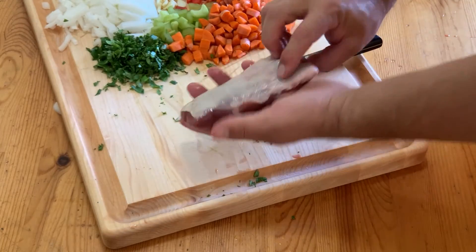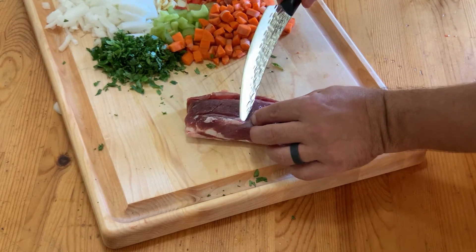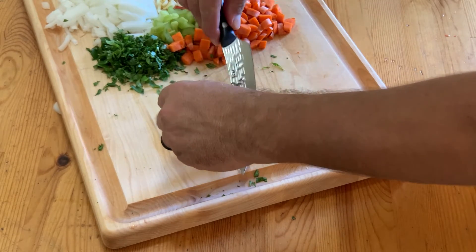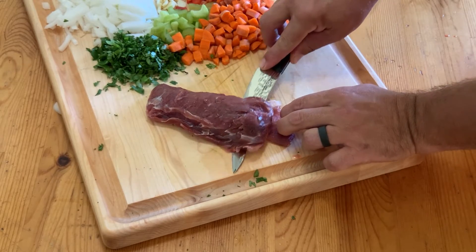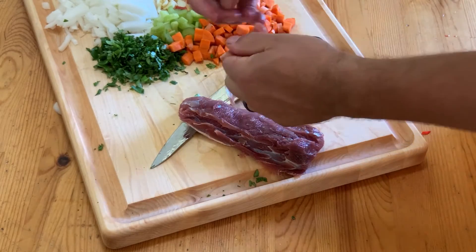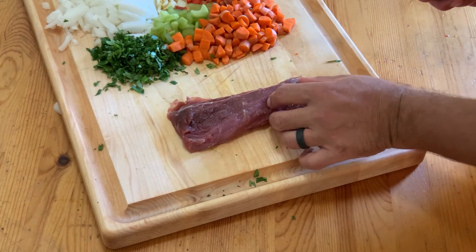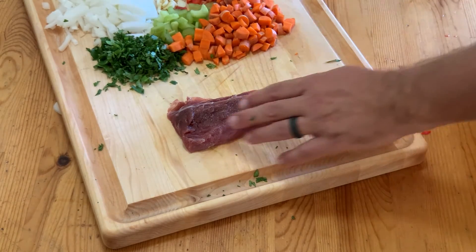Now on to our javelina backstrap. As you can see, this one still has a silver skin and some connective tissue, so we're going to want to get that trimmed up. Use a good sharp knife — a fillet knife or a boning knife with a relatively flexible blade. This is a lot like skinning a fish: just keep the pressure down on the board and away from the meat and slice that right off. Once we have a nice clean backstrap, we're going to go ahead and cut this up into about the same size pieces that we did with our veggies.